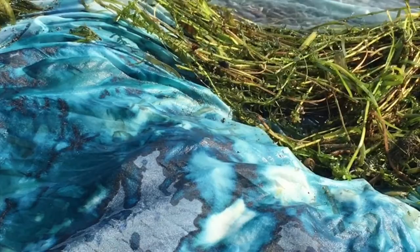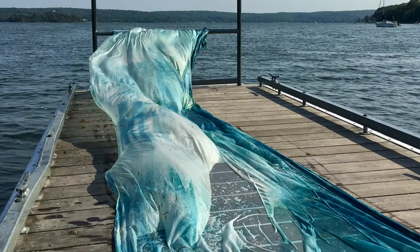Here we are in St. Albans. It was one of the hottest days of the summer and there was evidence of cyanobacteria in the water. When I completed the piece, I brought it back to the studio to dry. There I'm able to consider it among all the other pieces.